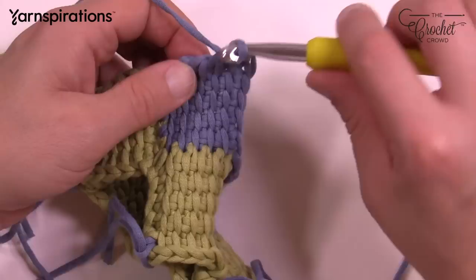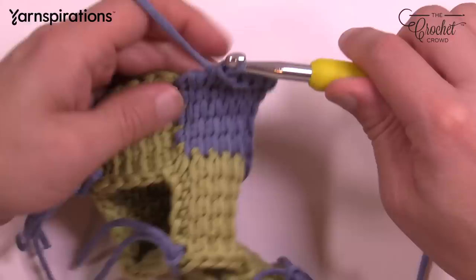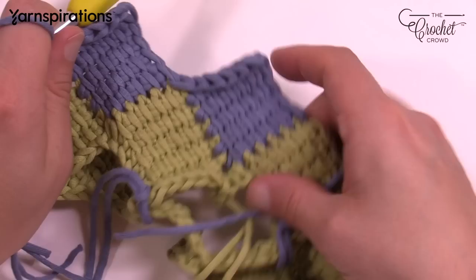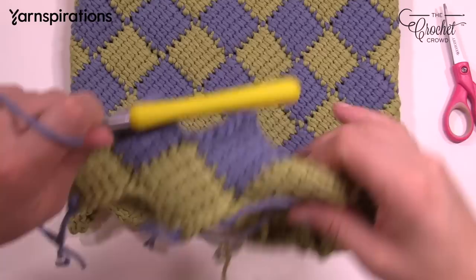When you have that all the way around to the other side, just slip stitch to the next one to start. When you get all the way back around, fasten off, then start your green at any point on the top and begin to fill in the spaces. It's really not a hard pattern to maintain when you see it from this perspective — you're just filling in the spaces as you go.